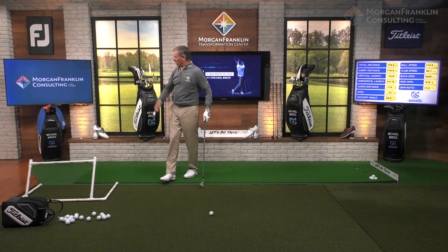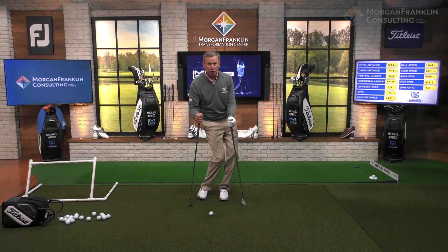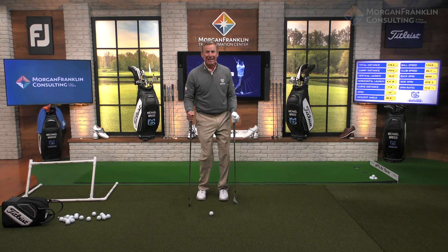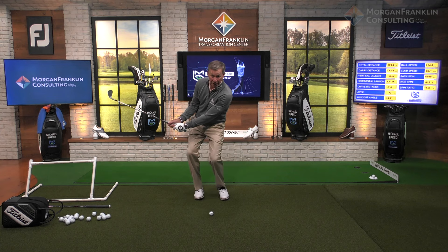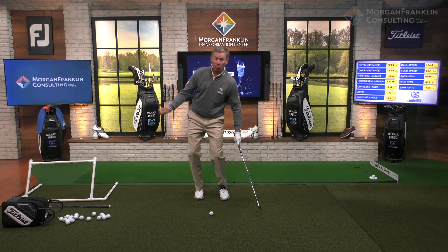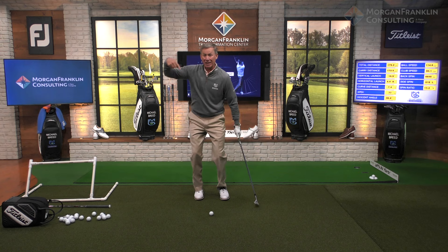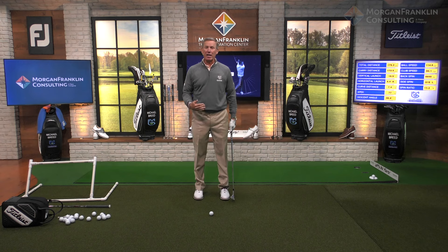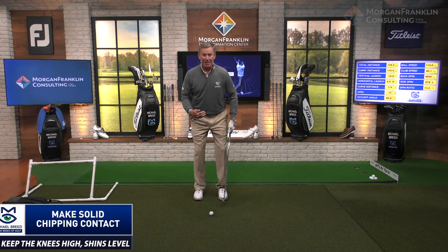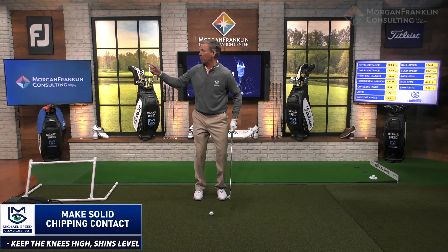Here's what I see: I see you out there trying to hit these short shots and you're going like this — you're skiing. Stop skiing. Your knees are moving way too much. When you move your knees right, your head goes left, and when you move your knees left, your head goes right — this is how you're skiing. I want you to keep the knees stable, the shins to stay level. We don't want the 'Shakira' — that hip and shin wobble.